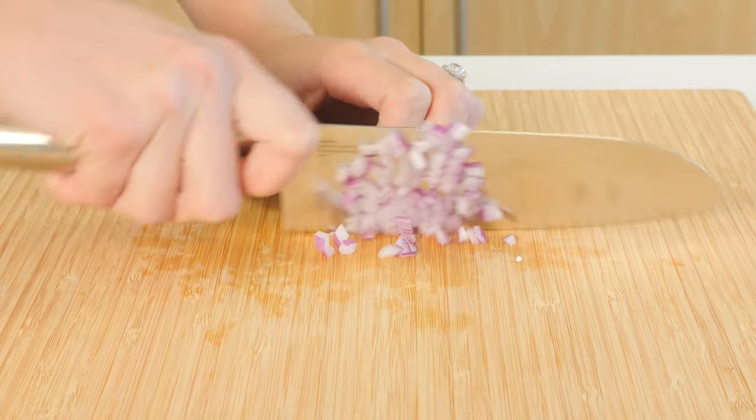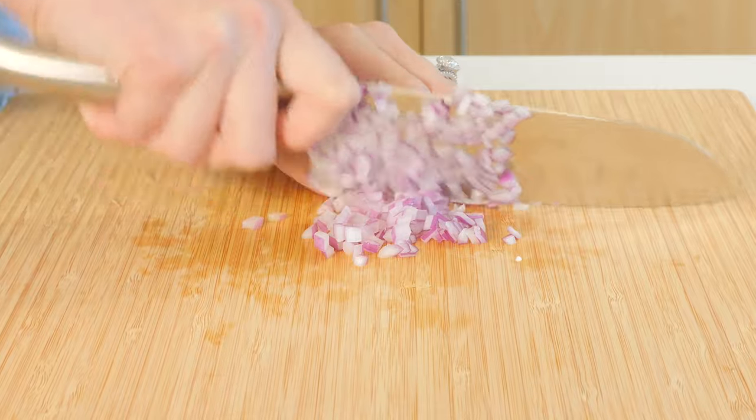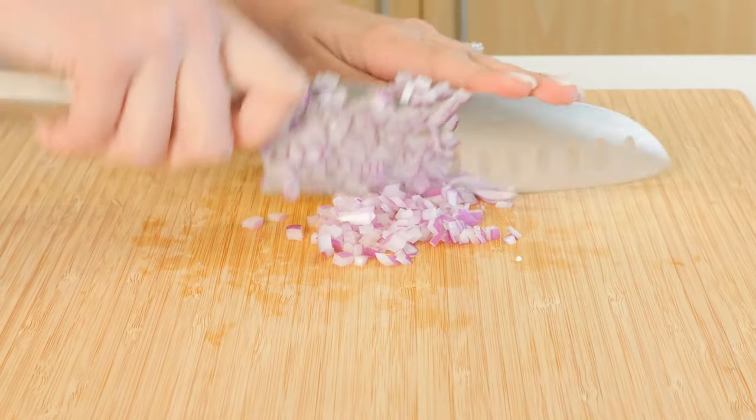Slice through the food, keeping the blade in contact with the cutting board and using a smooth, even pressure.